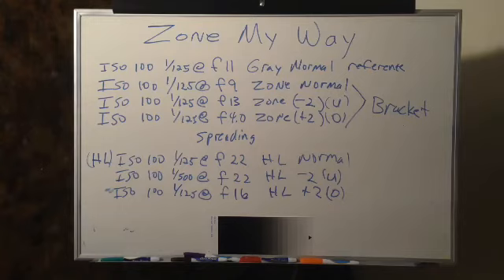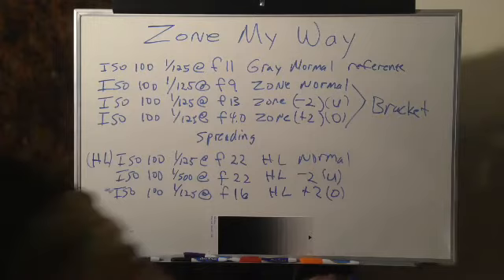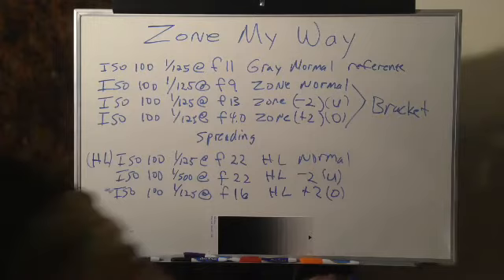So you see now how spreading the zone works with the high luminance. Then you would do one more set for your low luminance — your widest aperture or smallest number, perhaps 2.8 or 4.0. You would do the same thing: a shot for the normal, one for the under, and one for the over. Hopefully this illustration gives you a better clarification on zoning in a way that shows a wide enough variation to achieve ultimate contrast. Let's go back and sit down and finish up.